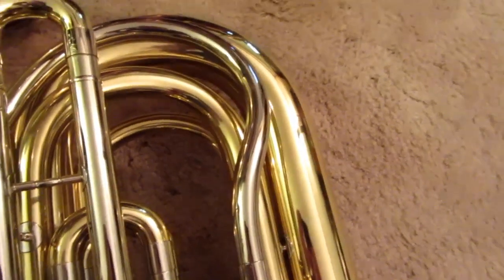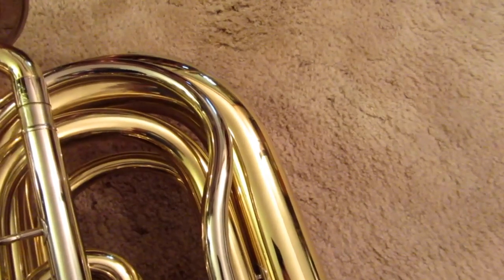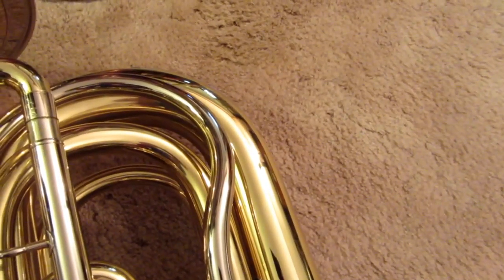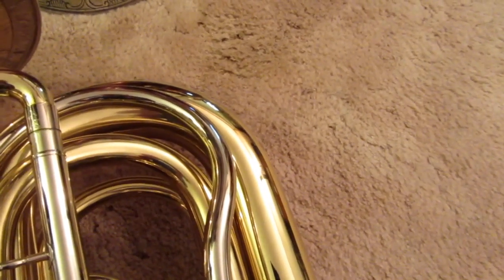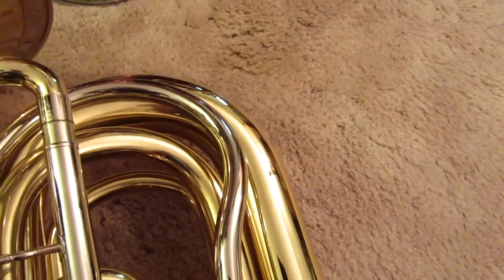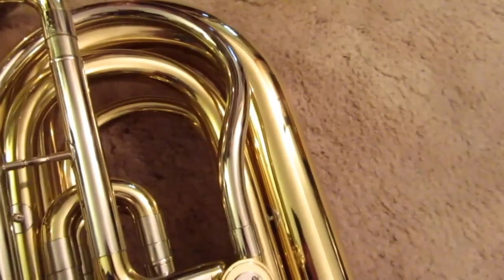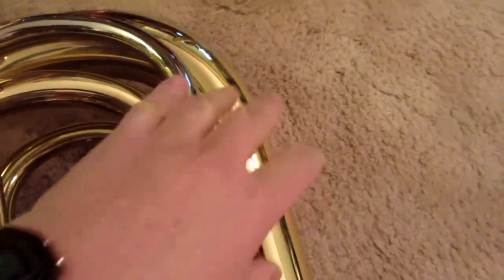One thing that's somewhat common with things like French horns and trumpet valve sections, which are grasped by the player's hands, is a neoprene rubber wrap that goes around it. Neotech is one of the companies that makes a product like that. But as far as I can tell, nobody makes a product like that for this part of a German rotary tuba.